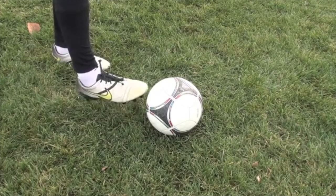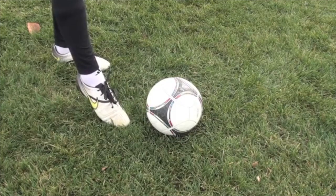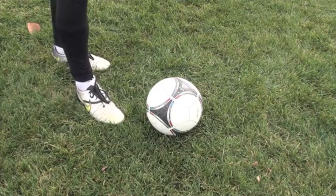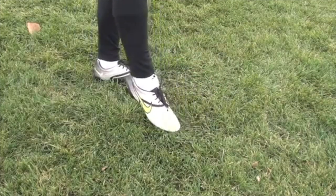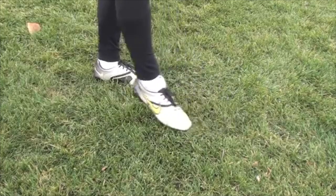If you have a weak ankle, your toes aren't pointed down, your foot's not flexed, you're not gonna have a very strong shot because your foot's gonna come through the ball and it's gonna create backspin — because when you're hitting it, your foot is loose. When you go through the ball, you want to be really strong.